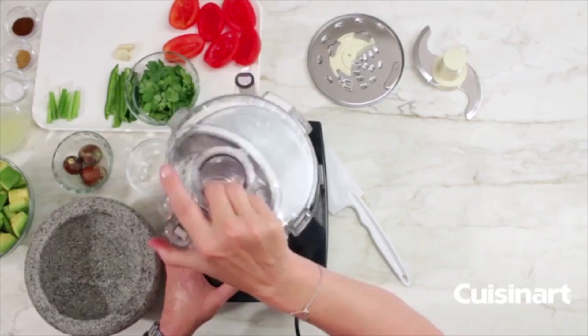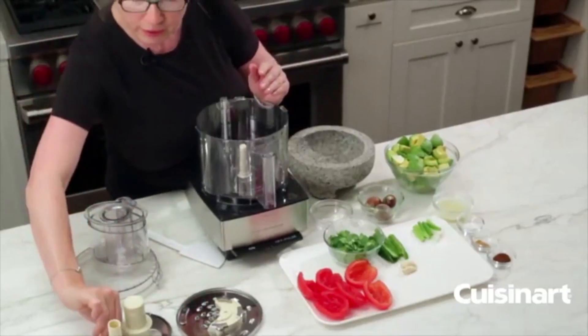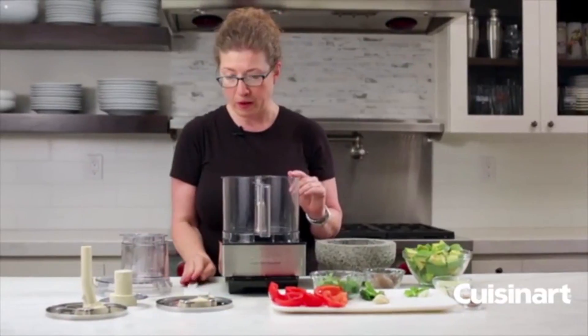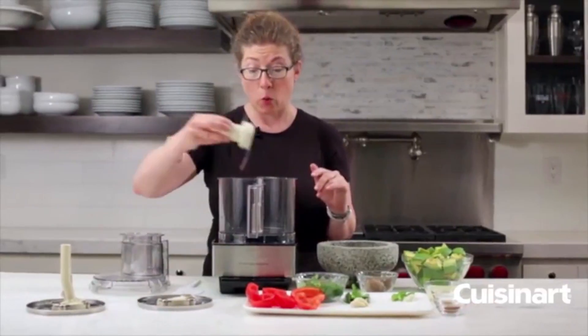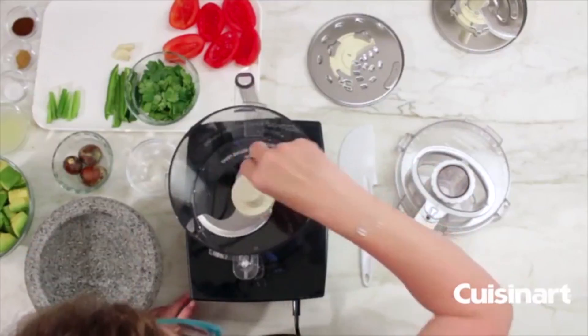Those are all the parts that come with your food processor, along with a little spatula. Now we're going to put in the chopping blade and make a guacamole very quickly and easily.